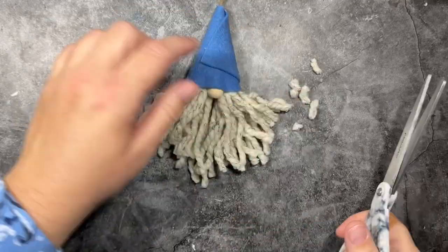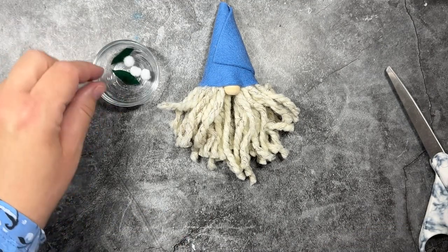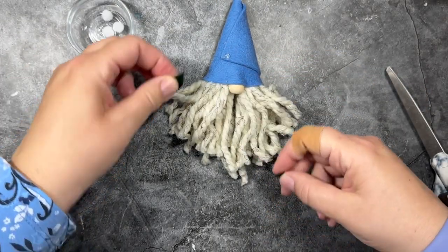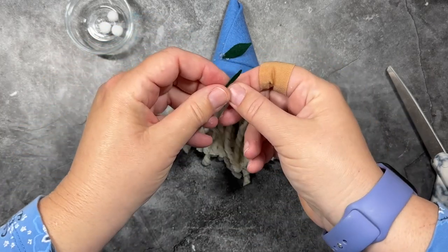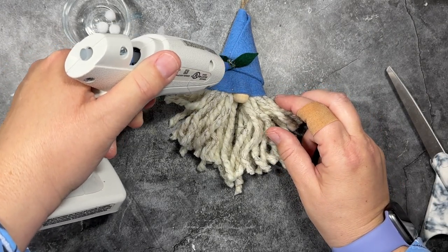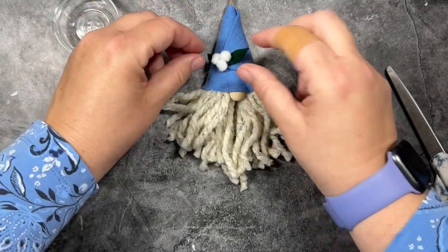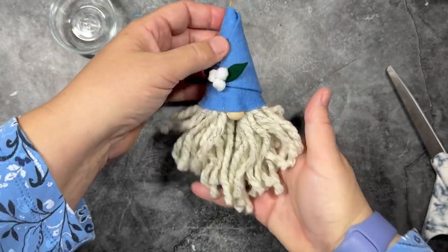We'll give our little beard a trim with scissors. If you used a ball for your tracing, you could trim the beard right over the ball so you don't have scraps of yarn all over your workplace. I have these little felt leaves that I cut from scrap felt. You don't need a template — just make some raggedy oval shapes that are pointy on the edges, and that gives the appearance of little holly leaves or mistletoe leaves. I'm going to add a dollop of glue in the center of the leaves and then add three little berries right into that glue. I think it looks like a little sprig of mistletoe or white holly berries.